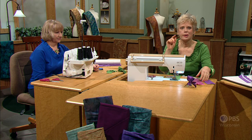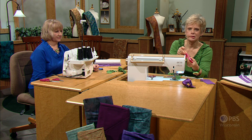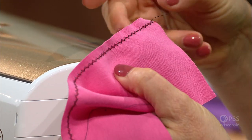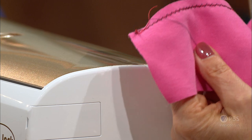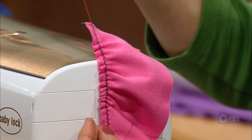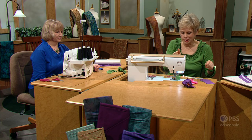On Sewing with Nancy, many times we've gathered or eased by zigzagging over a heavier cord. This is a one-stop way of doing the stitching — so from two rows, we can go to one row of stitching. Again, anchor down that cord, wrap it around a pin, and just pull it to create more ruffles or gathers.